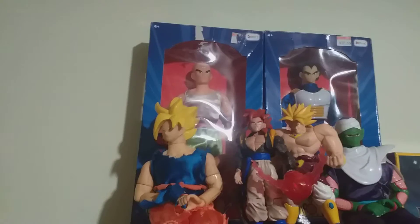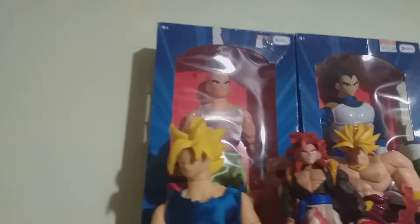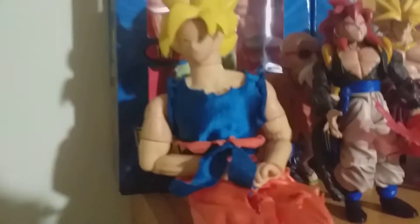Hey guys, just doing a Dragon Ball Z collection video. Up here we've got the originals — 12-inch figures. We've got the Goku and Vegeta, also the Piccolo and Goku, and up here just got a few random figures.